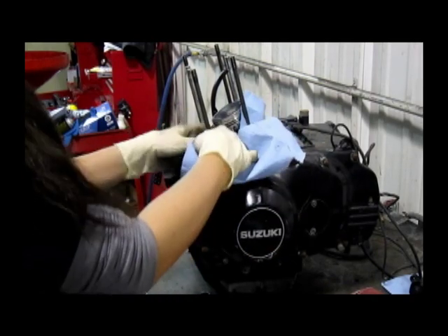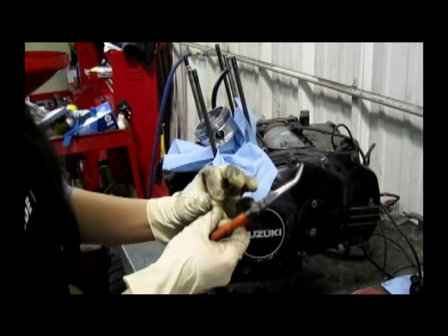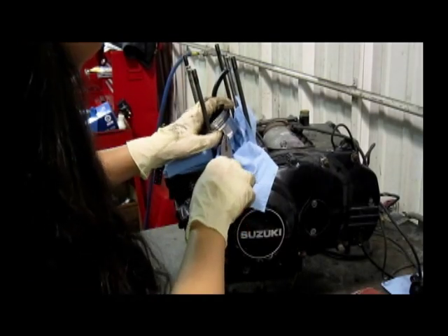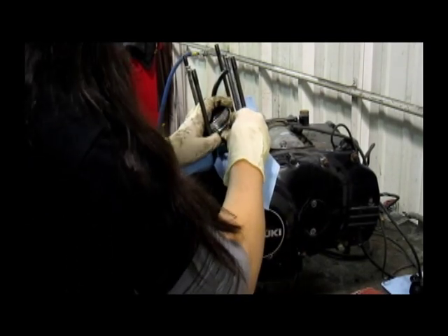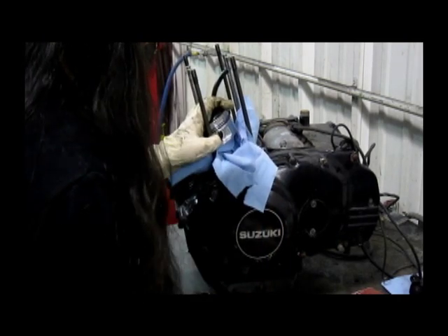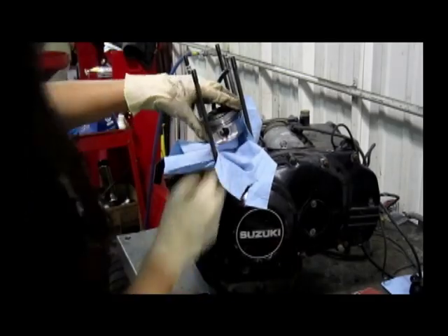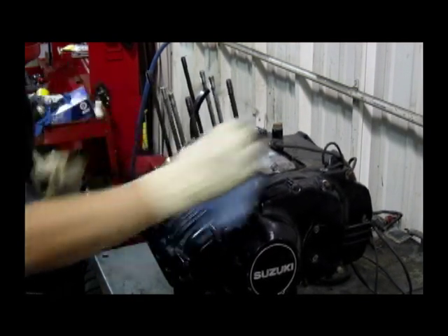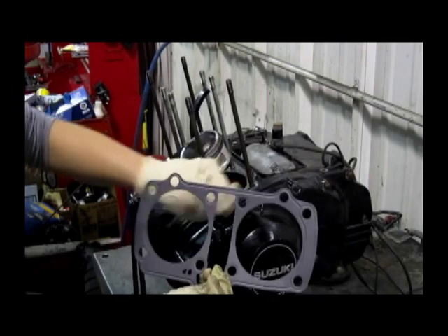We're going to put our towel back in in case we lose anything. After you've finished your piston, clean up your surface before you install your new head gasket.